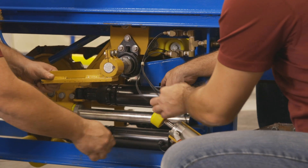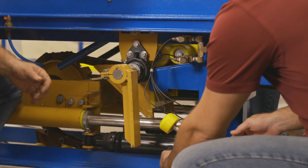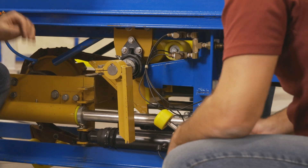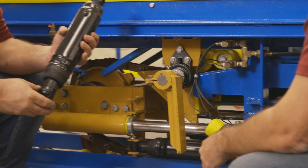One culprit that can lead to that is having air or moisture in your air supply. If you don't have an air dryer on your air compressor, you're sending moisture out into your shocks that could cause them to fail a lot sooner. So we always want to make sure we have a nice dry air source.